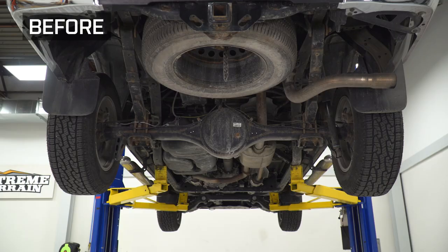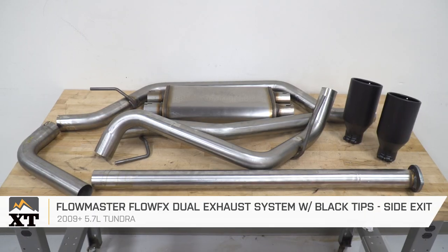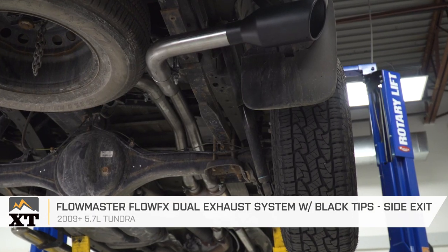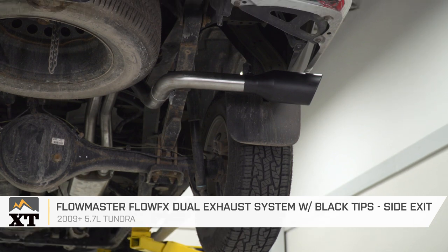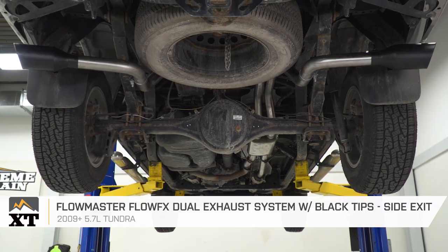Hey guys, Adam here with extremeterrain.com and today we're taking a closer look at listening to and installing the Flowmaster Flow FX dual cat-back exhaust system with black tips available for the 2009 and newer 5.7-liter Tundra. You should be checking this out if you're looking to ditch the factory single exhaust system in favor for a dual side exit system that's gonna beef up the sound profile and aggression of your 5.7 Tundra.